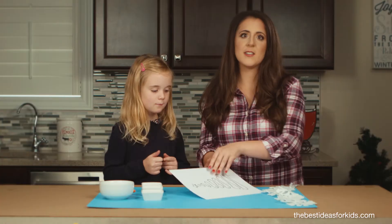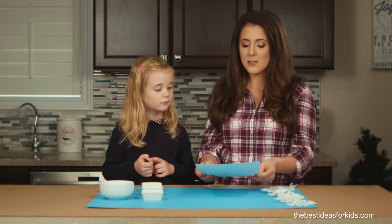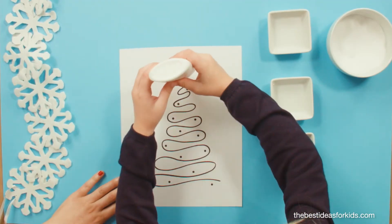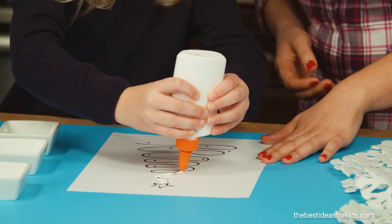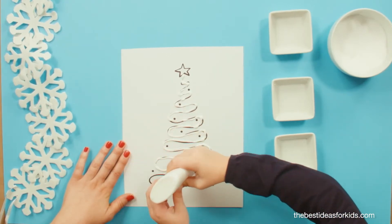First, you'll need to print off the template from our website. You can also draw your own Christmas trees or snowflakes and trace those with glue. Using a fine point bottle of glue, trace around your lines on your template. Try not to make the glue too thick when you're doing this.